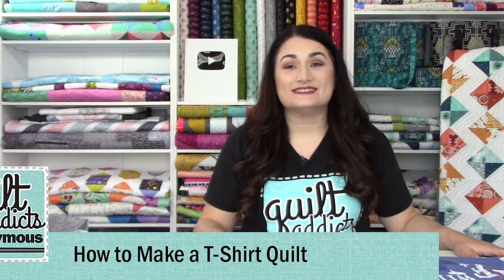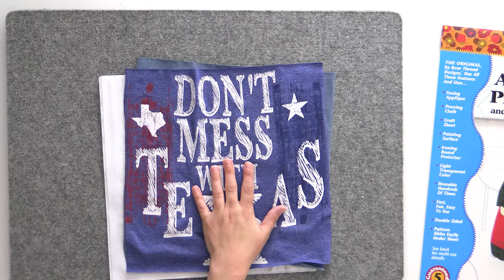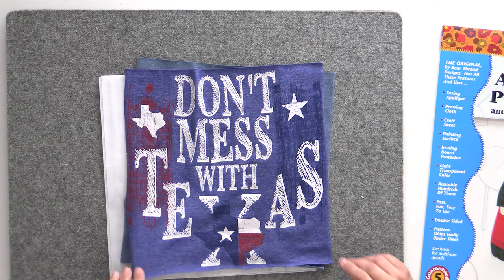Hello and welcome to Quilt Addicts Anonymous. I'm Stephanie Seving. This is our How to Make a T-Shirt Quilt Series. In this lesson, we're going to be showing you how to fuse the interfacing to the back of your t-shirts. That's what stabilizes the knit and keeps it from being stretchy when you're trying to sew it to the sashing — the quilting cotton — so we can have a nice square quilt top.